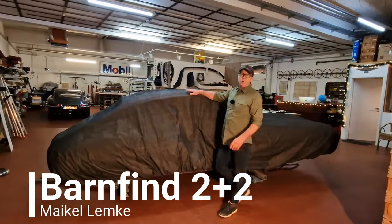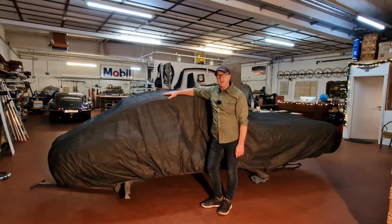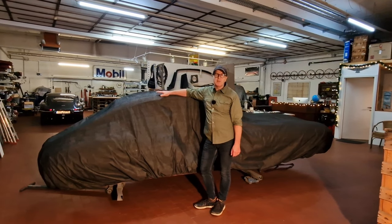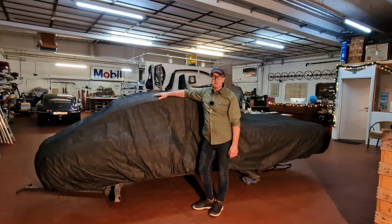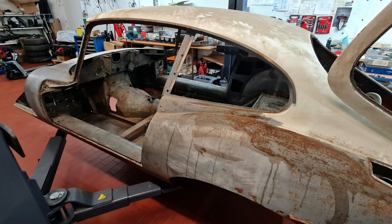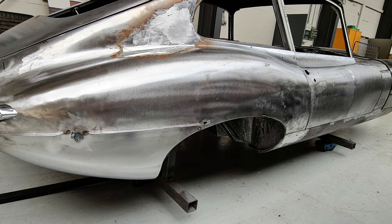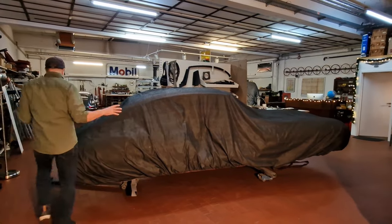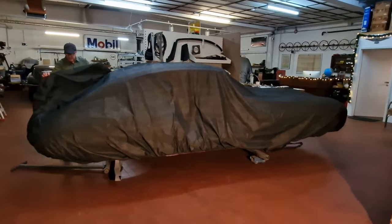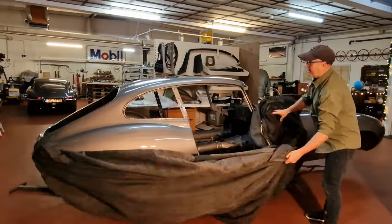Welcome back to another edition of our Jaguar E-Type Barn Find 2 plus 2 project. Today is a special edition and one of my most loved ones, because it is the first time you will see the body in paint. You remember from the other videos it has been a real wreck with corrosion everywhere — we had it acid dipped and had some bodywork done. Now is the moment to reveal the color, and you are witnessing this moment as we get the cover cleared.